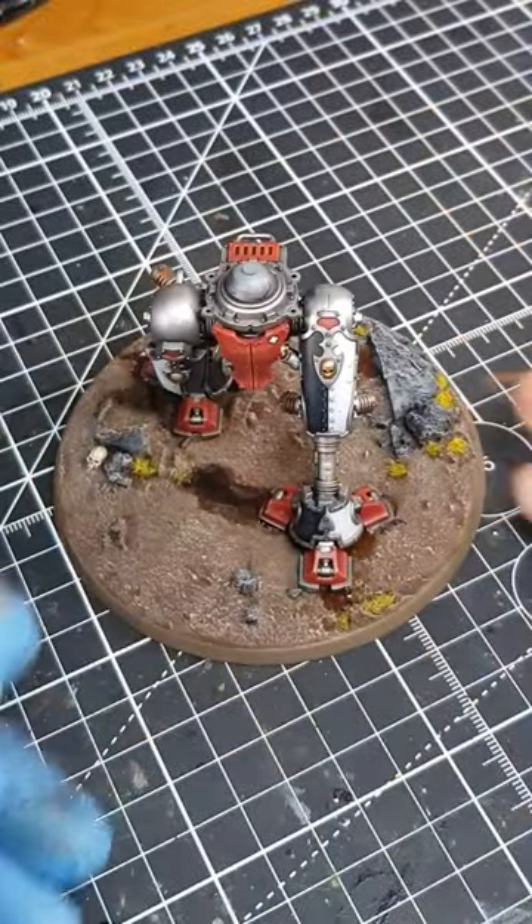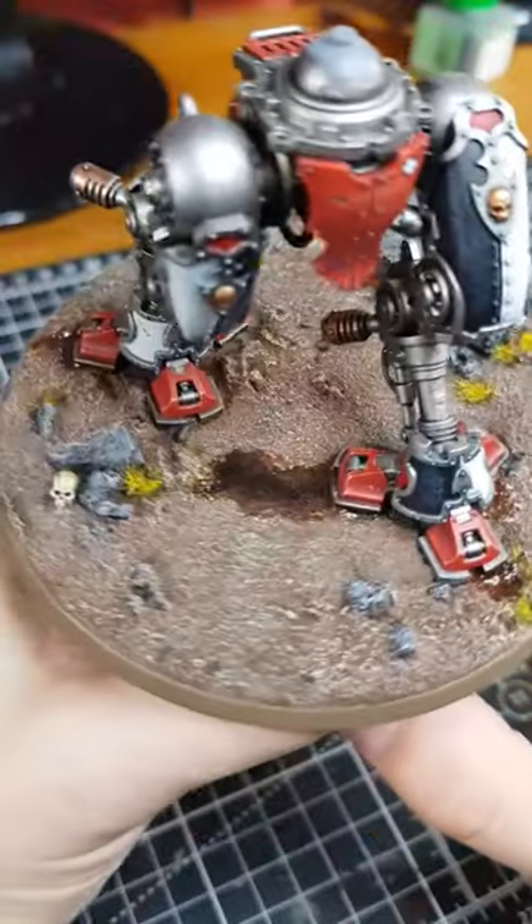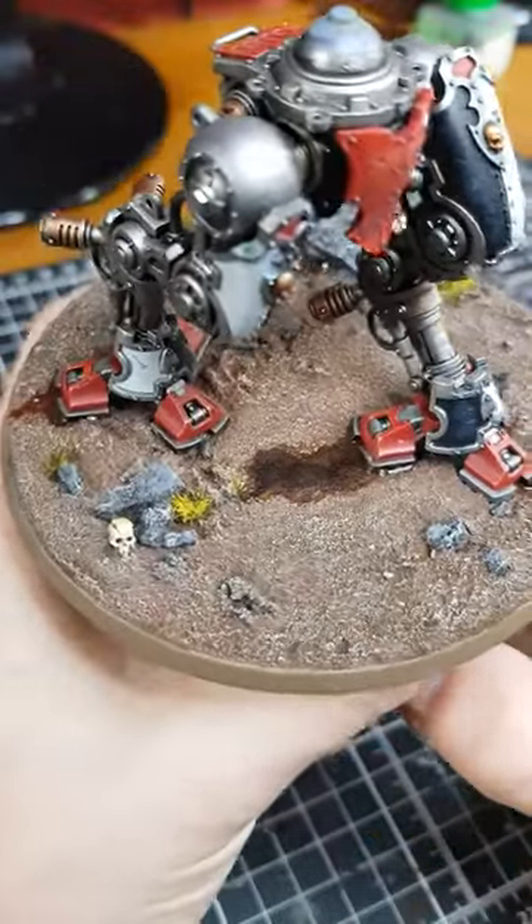After the base is left on a flat surface for a few minutes, it should level out. Then leave it to cure fully under some UV light, and you have some pretty decent looking water on your miniatures.